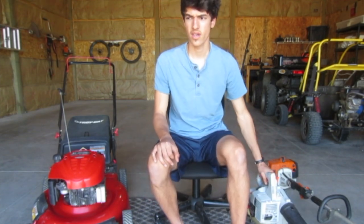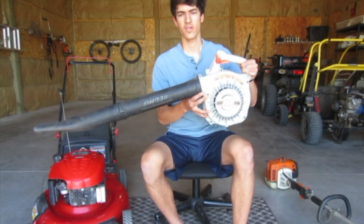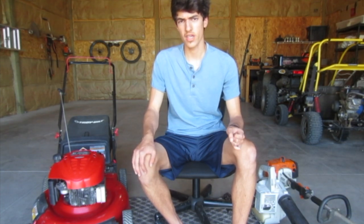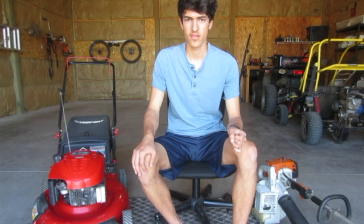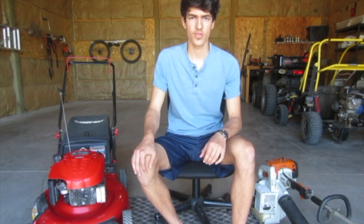In summary: two-strokes are lighter, more powerful for the same size, and have less complexity and lower maintenance requirements — making them great candidates for small, light, handheld lawn equipment like leaf blowers and string trimmers. Four-strokes have the benefit of better lubrication, better fuel economy, less emissions, less noise, and generally last longer under extended use. I hope you now have a better understanding of why you mostly see four-strokes on lawnmowers and two-strokes on handheld equipment. Thanks for watching, and I'll see you next time.